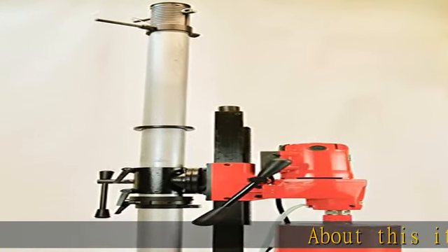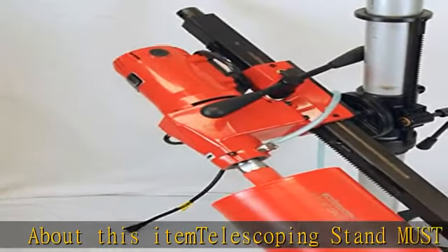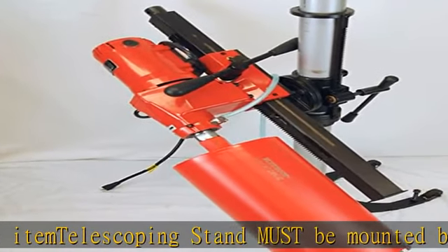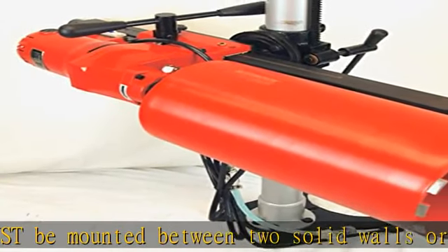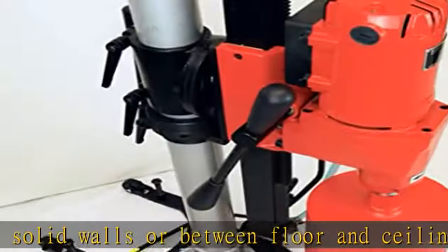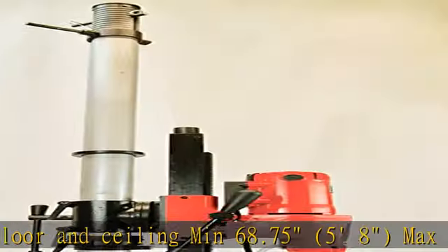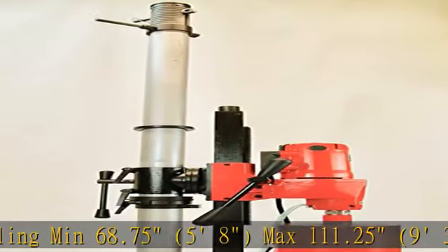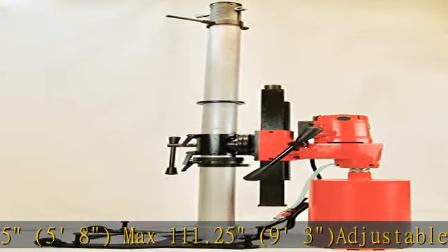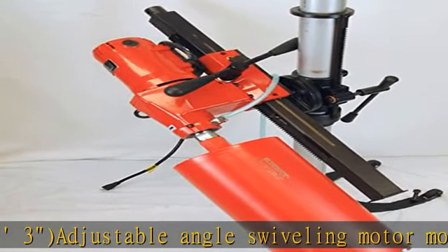About this item: telescoping stand must be mounted between two solid walls or between floor and ceiling. Min 68.75 inches (5 feet 8 inches), max 100.25 inches (9 feet 3 inches). Adjustable angle swiveling motor mount can drill in virtually any direction. Adjustable black collar sleeve with quick release levers allows you to position your drill on almost any part of the stand. 20-inch drill stroke slash motor travel. See more product details in the description to get this product today at the best price.